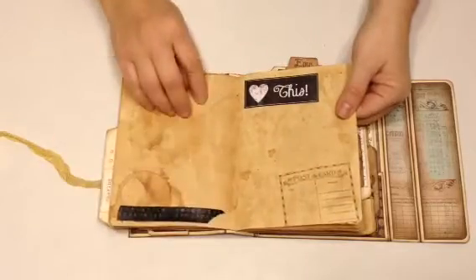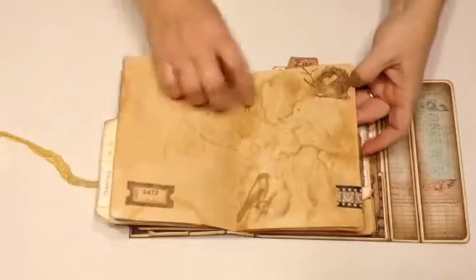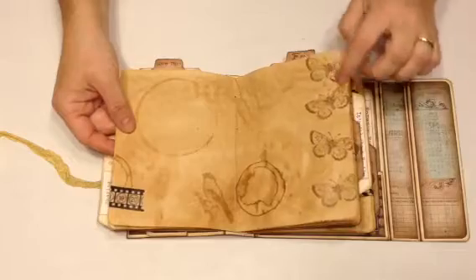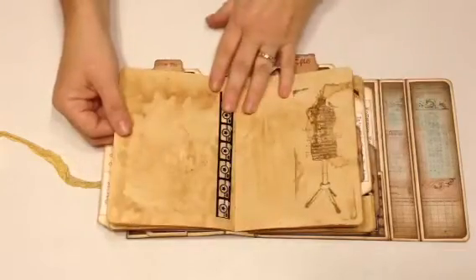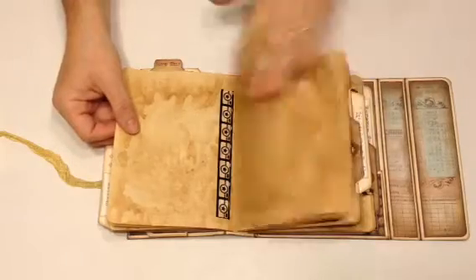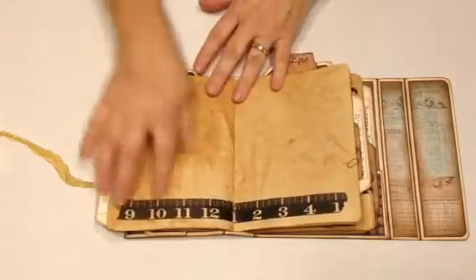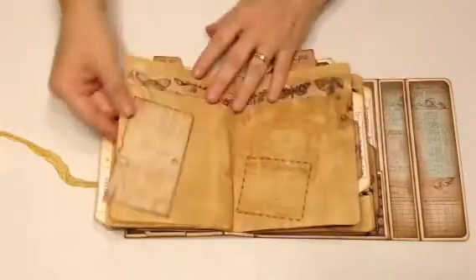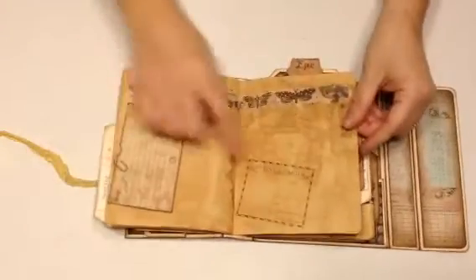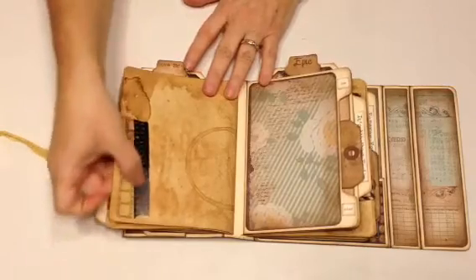More washi tape. This is a little postcard stamp. A date stamp. These stamps are just a mixture of stamps that I had. This is a dress form. This is a scripture with butterflies. Some more washi tape. Another tag with a little Tim Holtz paper clip. Another postcard stamp. And this is a film strip stamp with some washi tape.